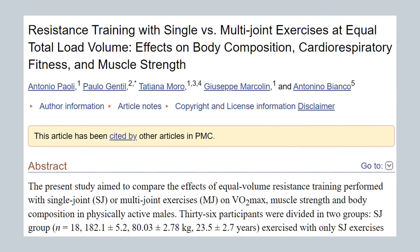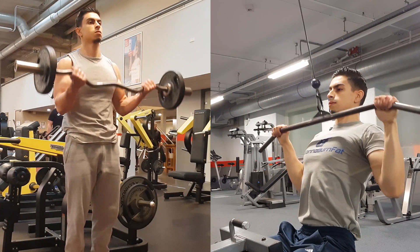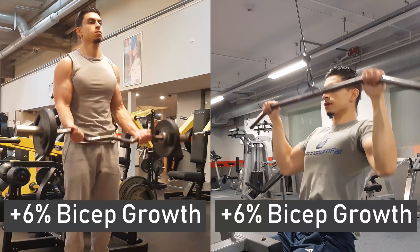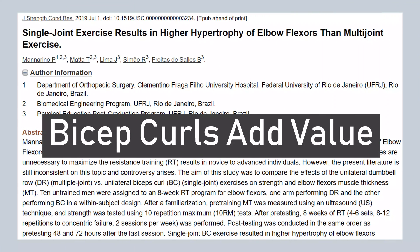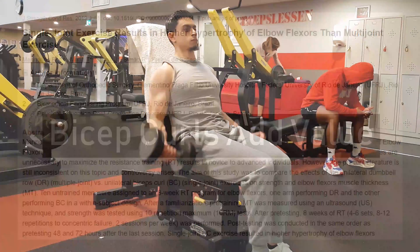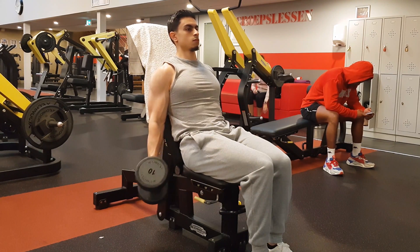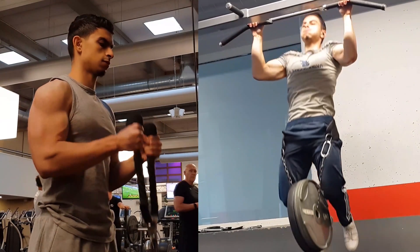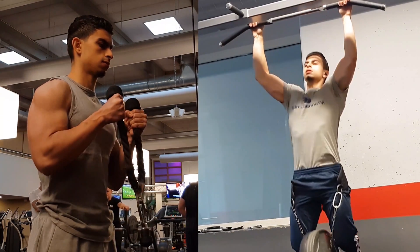There is research to support this. In a 2015 study, doing the lat pull-down resulted in a similar amount of bicep muscle growth compared to doing barbell curls over a 10-week training period. This is not to say that bicep curls are useless — more recent research suggests there is a benefit in doing bicep curls over just doing a heavy pull exercise. See isolation bicep exercises as the cherry on top to optimize bicep development. You need both compound movements and isolation exercises to get the best and most efficient results.